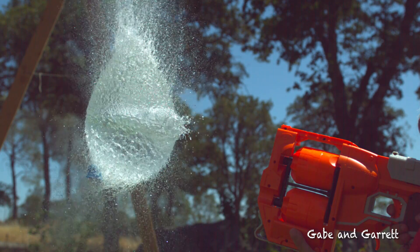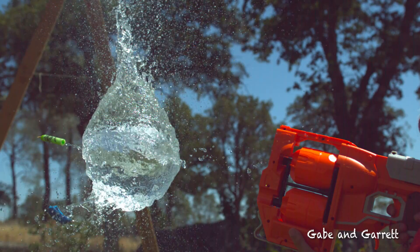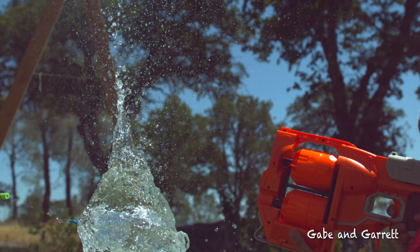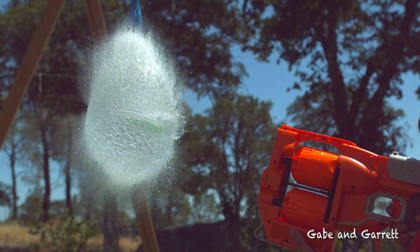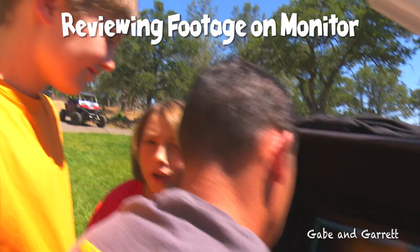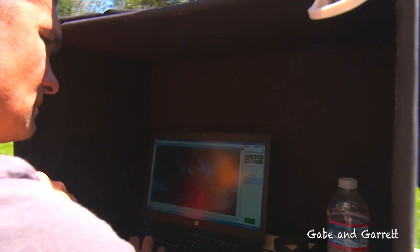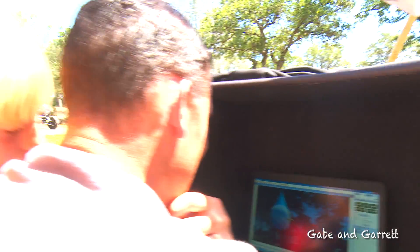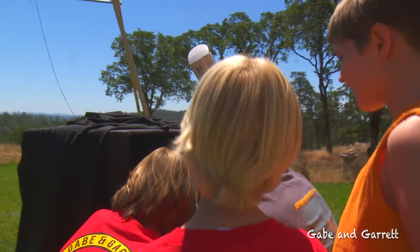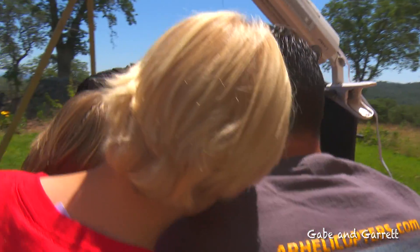We expected the shark tooth on a nerf dart to pop the balloon, but we didn't expect it to shoot out the other side. That's so cool! Because the water was still in the balloon — it was like a water balloon with no rubber. Whoa! Look at that, that's awesome. That's the shape of water. Where'd the dart go? Here it is — it came out the other side!